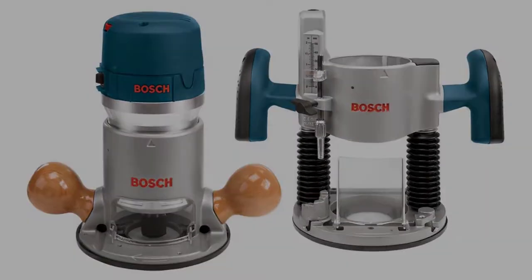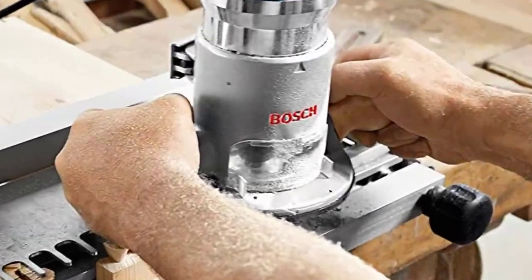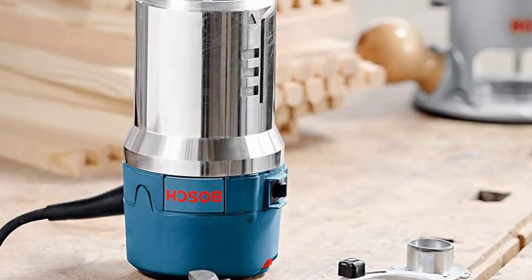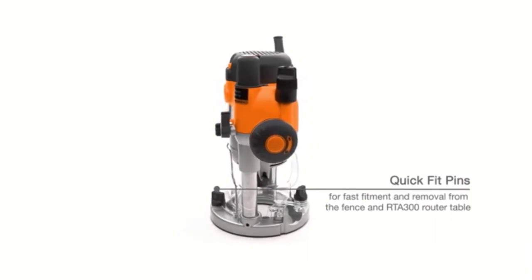The Bosch 1617E VSPK wood router is made to last for a long period. Because of its design, this Bosch 1617E VSPK wood router is extremely versatile.